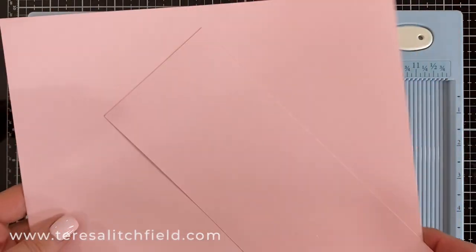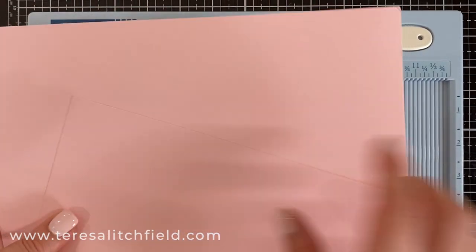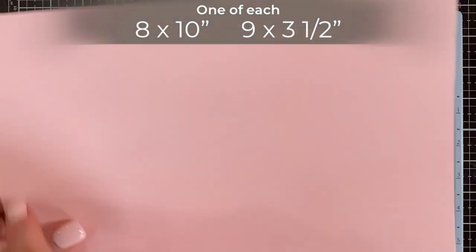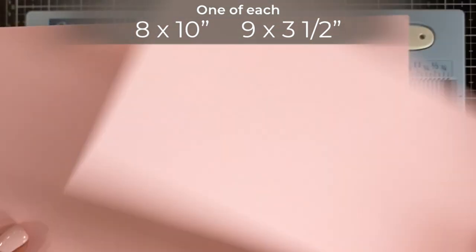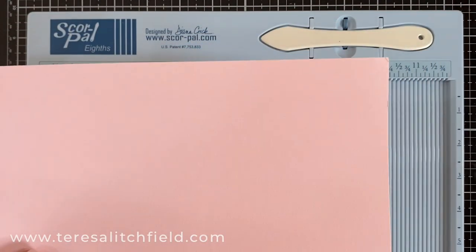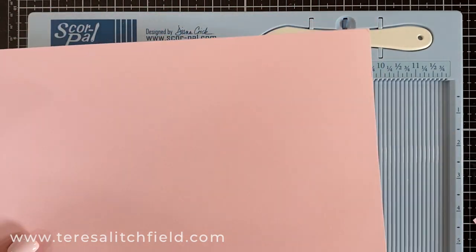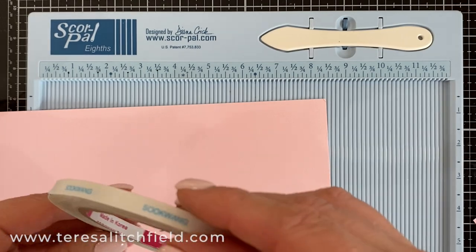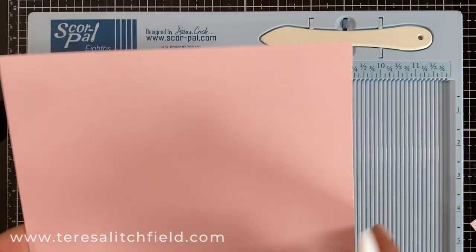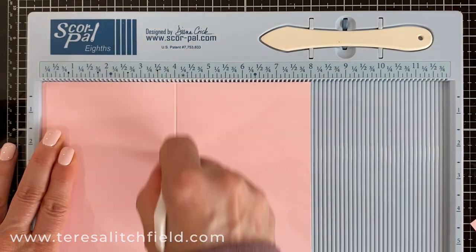For the slimline envelope, I like to use a 12 by 12 piece of cardstock — you need two pieces. You're going to need a piece that is 8 by 10, and then the top flap is a 9 by 3½. I like to use a quarter-inch score tape and my Teflon bone folder. On the 8-inch side, you put the 8-inch at the top of your scoreboard and score down at the 4-inch mark all the way down. Fold that.